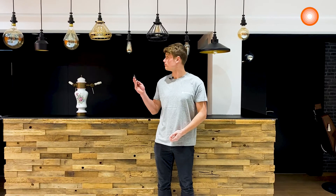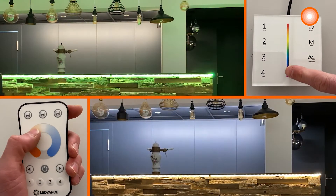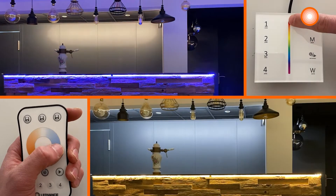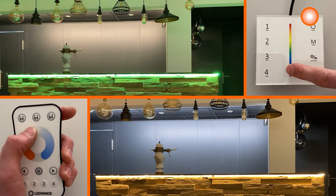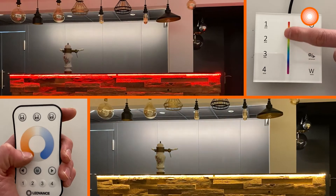We can now turn it on. Here is the final result of our installation, including RGBW LED strips in order to create other pleasant atmospheres with a wide range of colors.